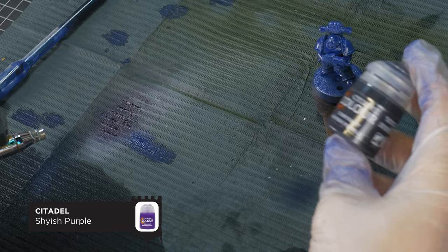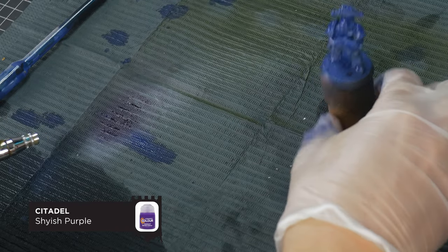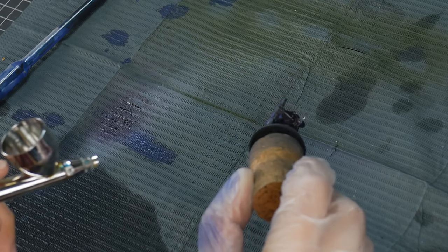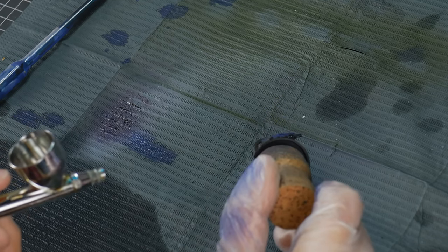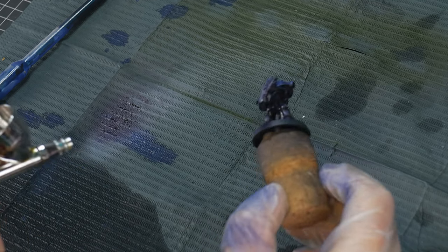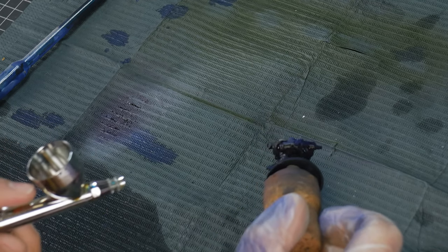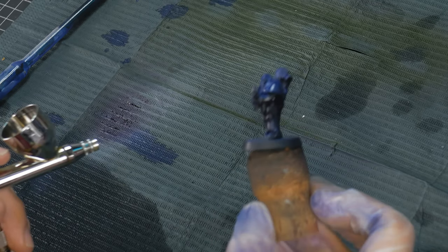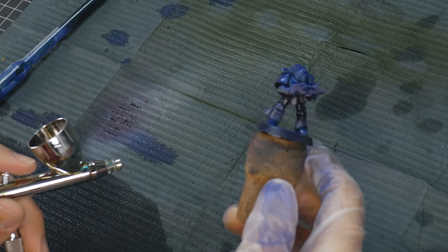For our shadow colour, we're going to be using Shyish Purple. I chose this purple as it's going to tone down the blue colour a little bit and give us some nice interesting shadows. When working with contrast paints through an airbrush like this, I like to reverse the order that I paint — usually I paint from dark to light, but because these contrast paints are quite transparent, I just rely on positioning of the model and do the highlights first and the shadows second.